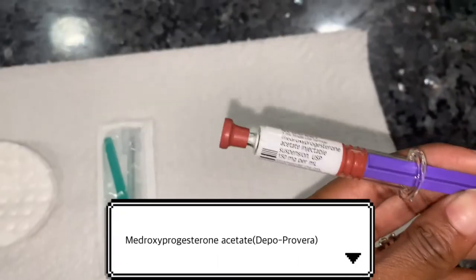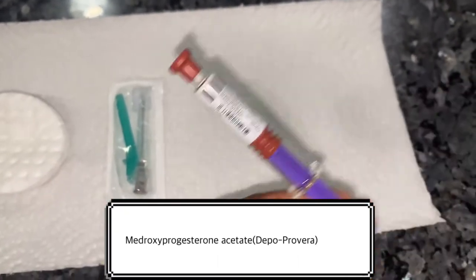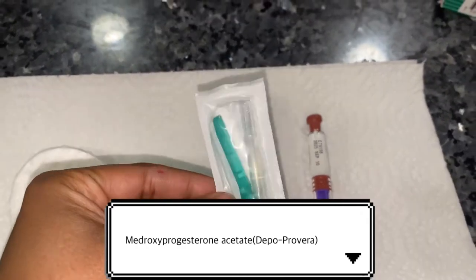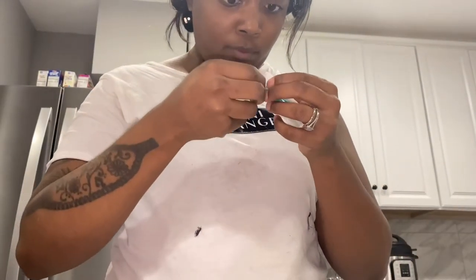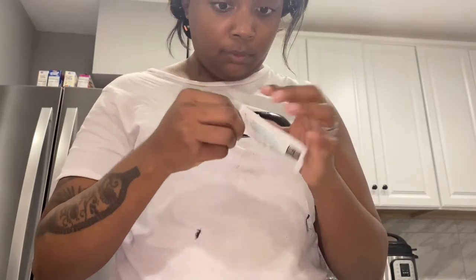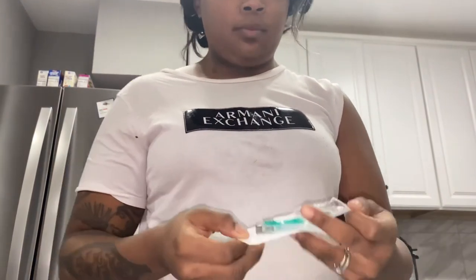What's up my lavish people! As you can tell by the title of this video, I will be performing my Depo-Provera shot on myself. I did not know that these came put together so that you could actually do the needle at home. That is the actual name of the Depo-Provera — the medicine has one of those weird long names.